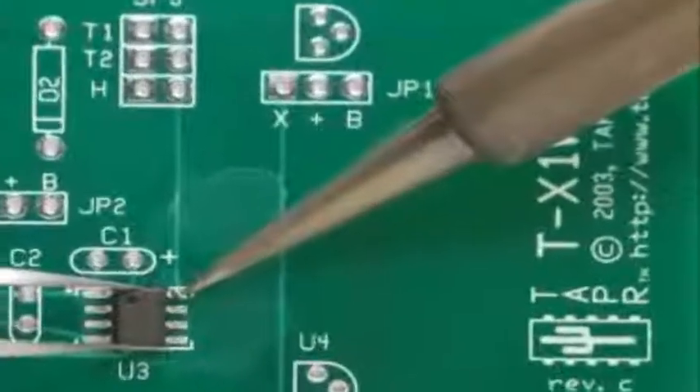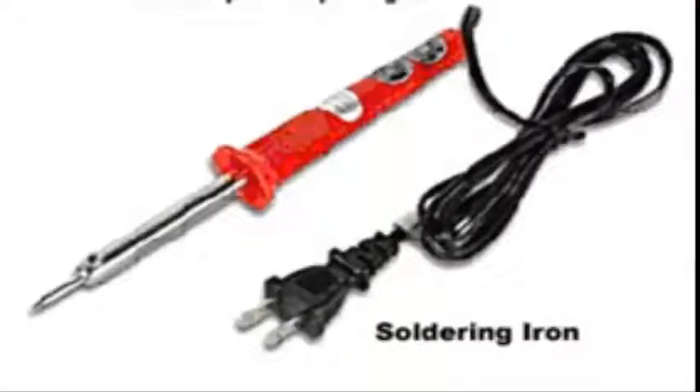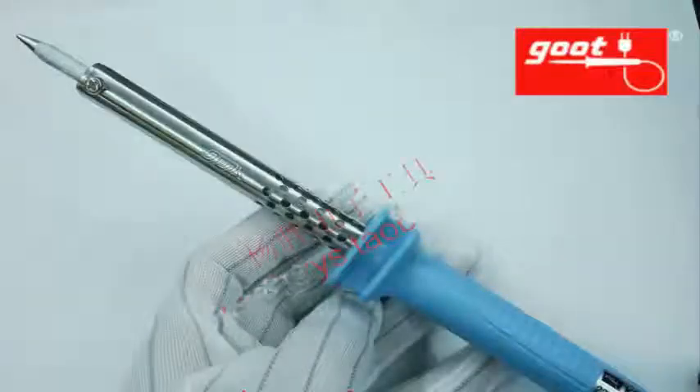How to clean a bit in a soldering iron: there are two ways to clean the bit — you can use a wet sponge or a piece of wet cotton for cleaning.